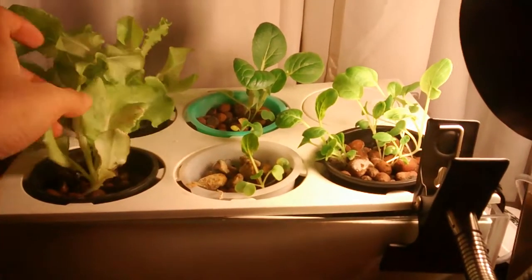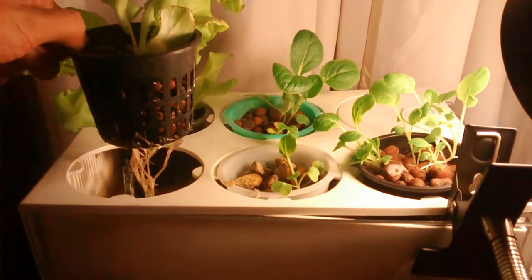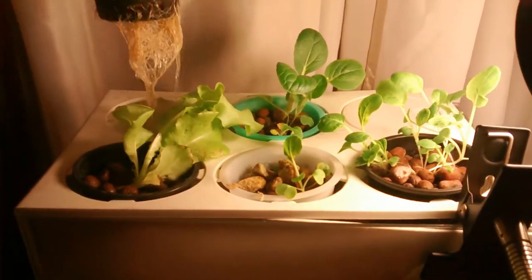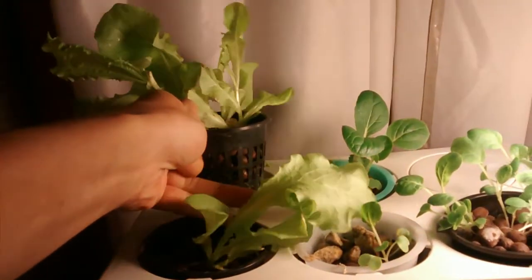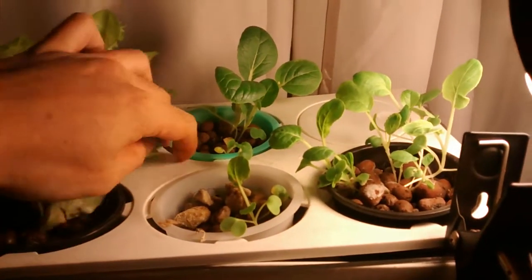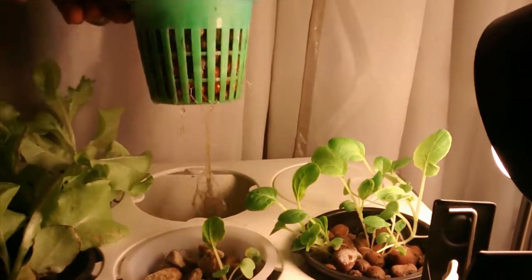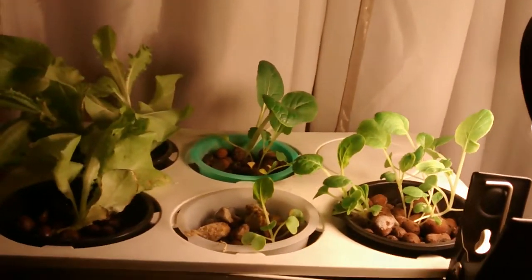Right here we got some lettuce doing fairly well. Here's the root systems. This is some baby bok choy from seeds. Here's the root system — fairly decent.